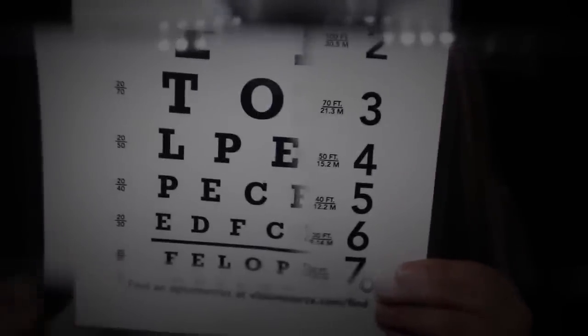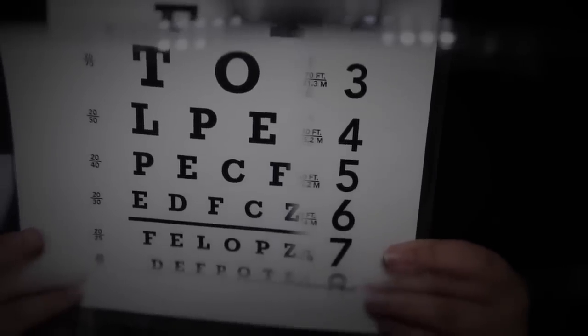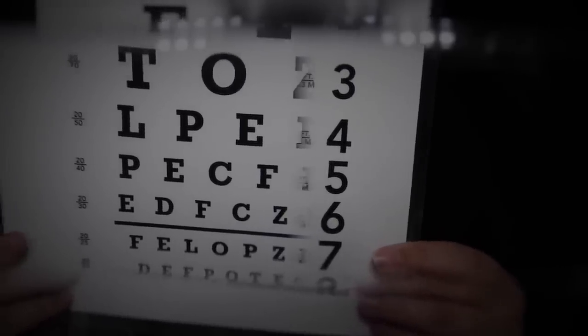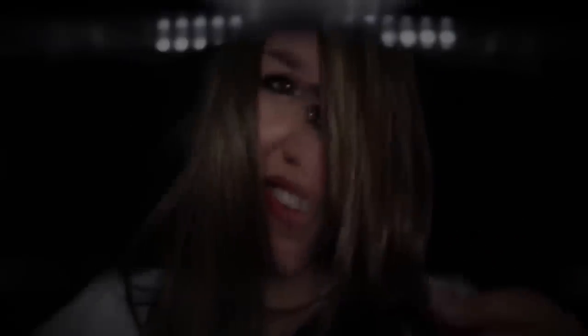I'm gonna switch it again — that one was better than the other one. On a scale of one to three, three being best, which one was better — number one or number two? Now we're gonna go with number three. Can you read me line number four? How about line number seven? How about number eight? Very good. You like this one better than the other ones? Okay, we'll put it aside but I still have a few more I want to try.